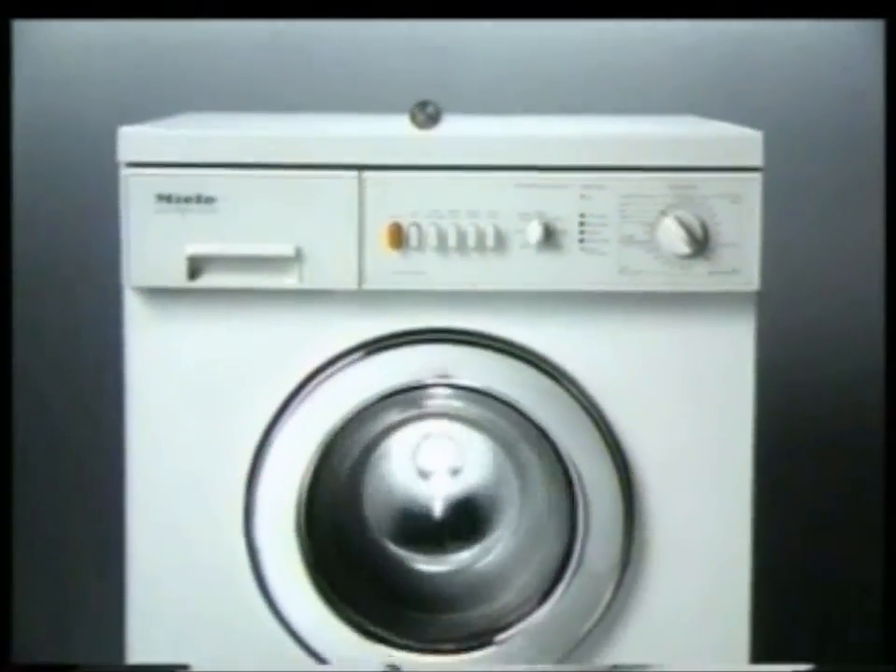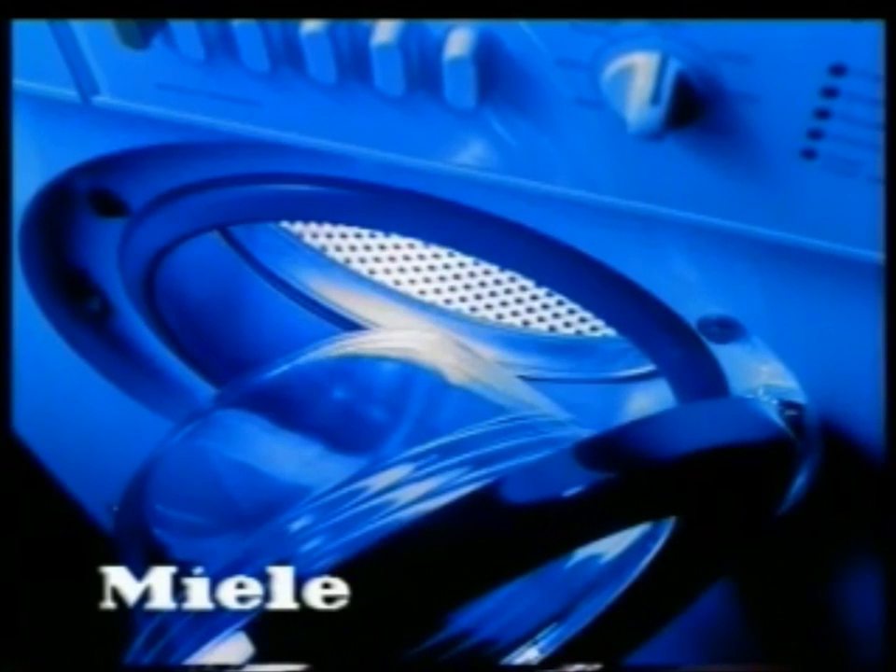Can you think of a better machine to put your money on? Miele — anything less is a compromise.